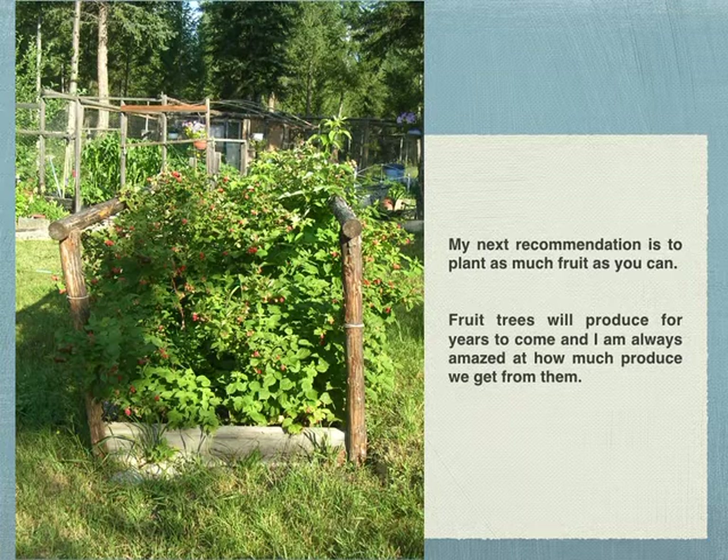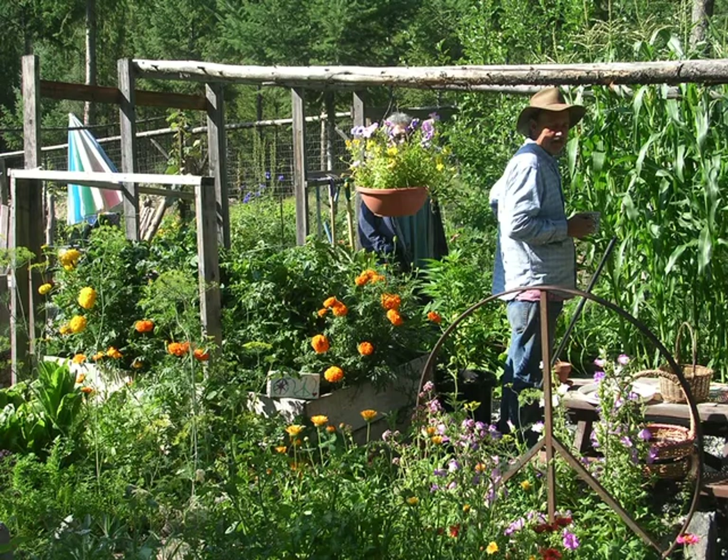There are the perennials — the raspberries. My next recommendation is plant as much fruit as you can. Those raspberry bushes were so heavenly; we would get a bowl full of raspberries every day for two to three weeks, maybe a month during the summer. The fruit trees — the apple trees — I wish we would have put them in sooner; I'm always amazed at how much fruit we get. In that picture there's corn, tomato plants, lots of beautiful flowers — calendulas, marigolds, dill, lettuce, herbs, and bluebells. Always think about what you like to eat.